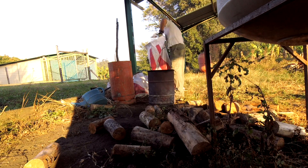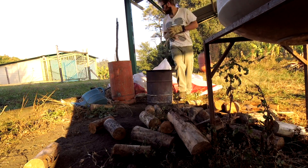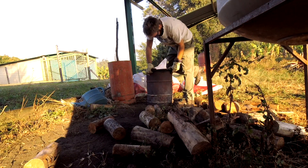Here I am packing the retort with some pine logs I picked up from the sawmill. I have found it's best to use logs that are as dry as possible and to pack it in so there's some nice air spaces in the retort.